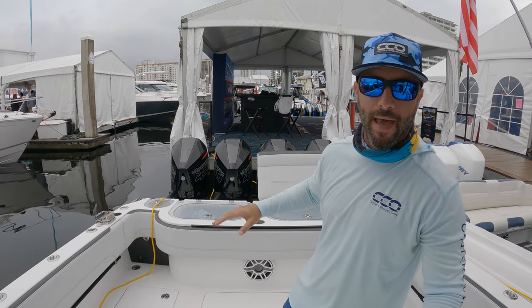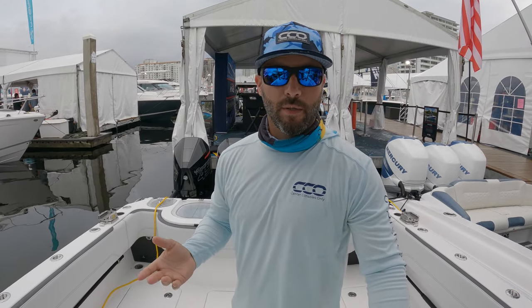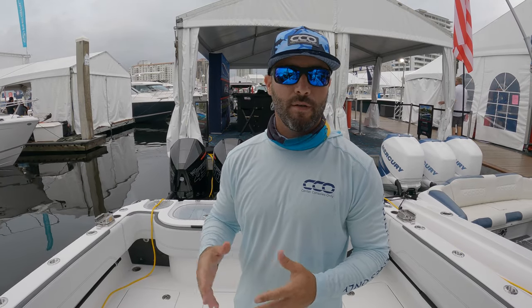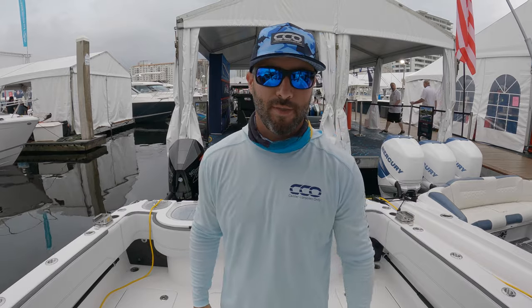That's about it, guys. Thank you very much — check out those 450Rs, as bad as they get. We appreciate your support always. Subscribe to our channel if you find value in these walkthroughs and we'll keep them going. Follow us on Instagram, Facebook, and Twitter, share with your friends — thanks again and we'll see you soon.